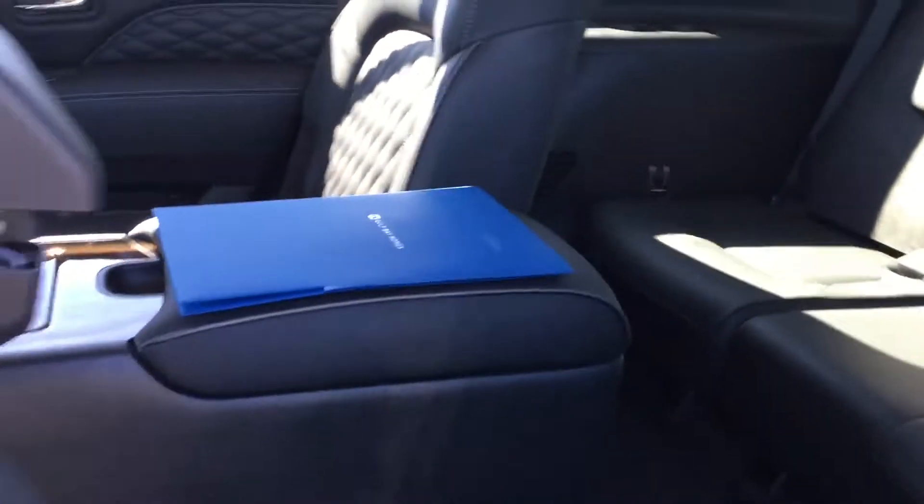I don't really see any scratches on the driver's passenger side. Everything looks good. There are no scratches or tears that I see.